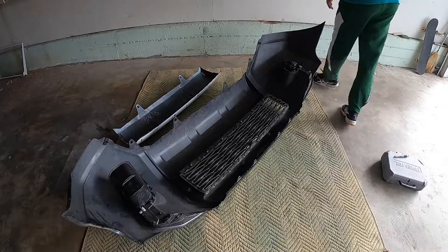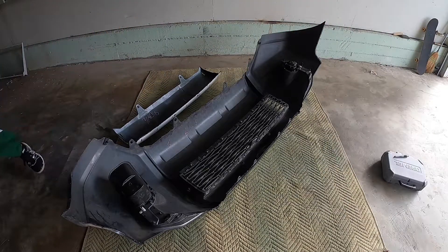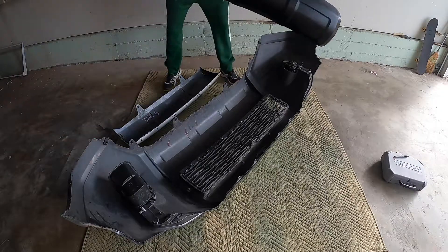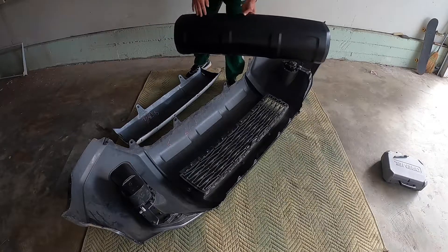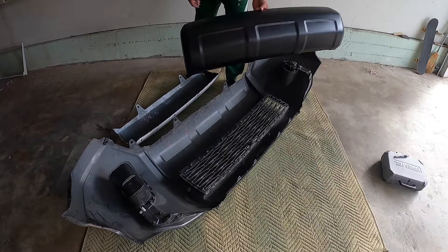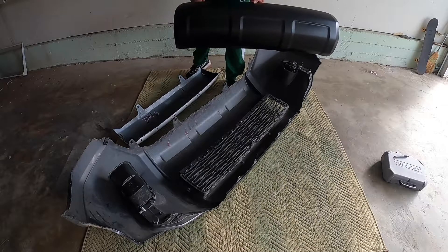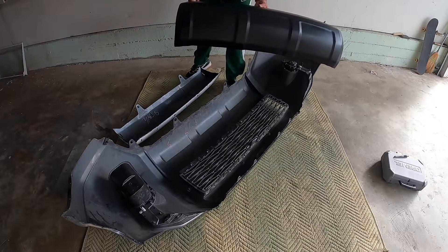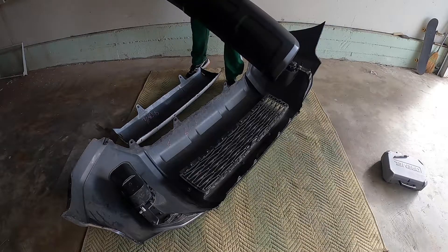I'm going to be installing a lower valance from a TRD Pro onto my SR5. Here's the valance — on my previous video I vinyl wrapped it matte black. I have matte black vinyl on the 4Runner right now so I'm sticking with that theme. I didn't want the gloss black; this particular one was gloss black off my buddy's TRD Pro.